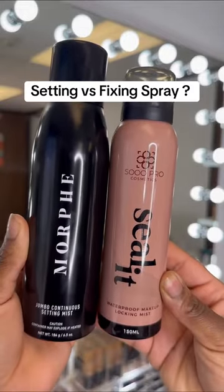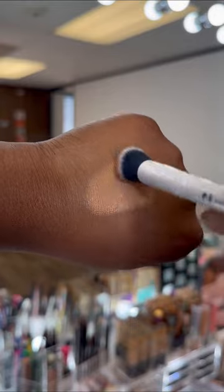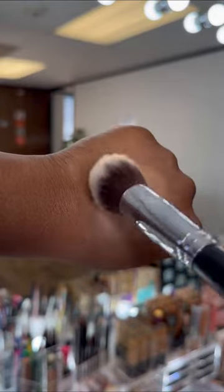Do you know the difference between a setting spray versus a fixing spray? If not, let me explain. I'll be using my hand as a demo to set as if I'm setting my face with concealer and powder.